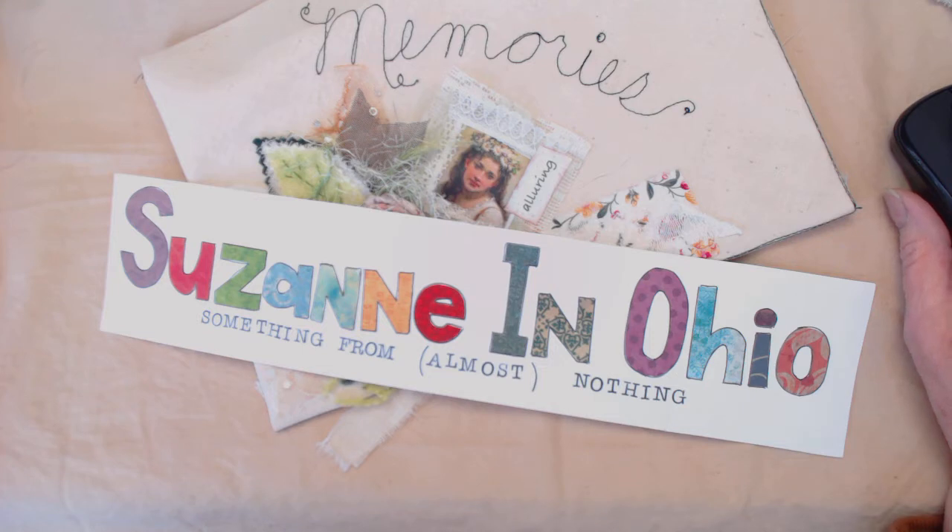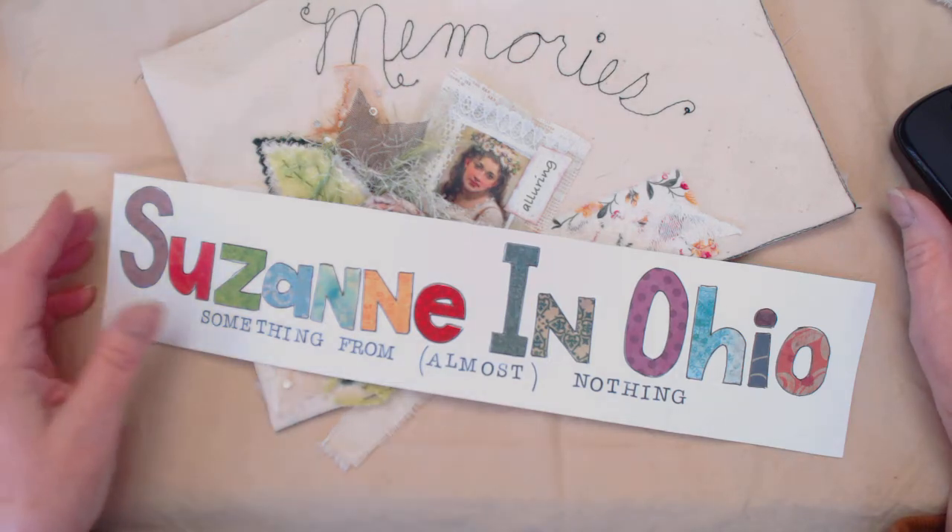Hi, this is Suzanne. I have something I'd like to share with you today — a fabric arts project that I've just completed.